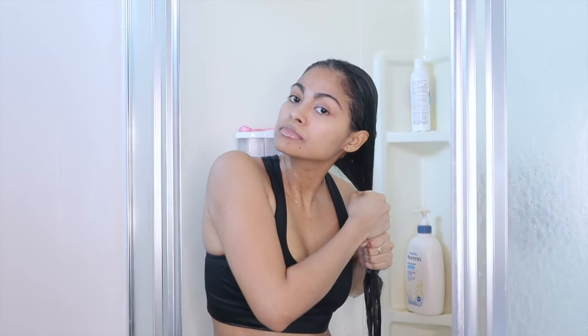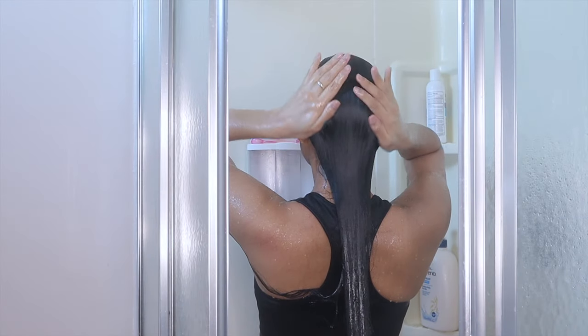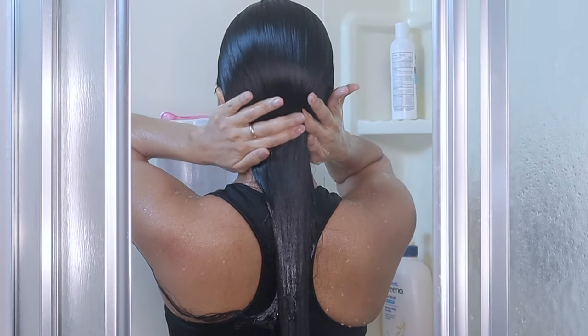Once you're done, gently drain most of the vinegar rinse from your hair and that's it. The right way to do this hair rinse is by not rinsing it off — the rinse has to stay in your hair. When I was done with the application, I washed my body with water and soap so that I didn't have a vinegar smell on my body, only on my hair.